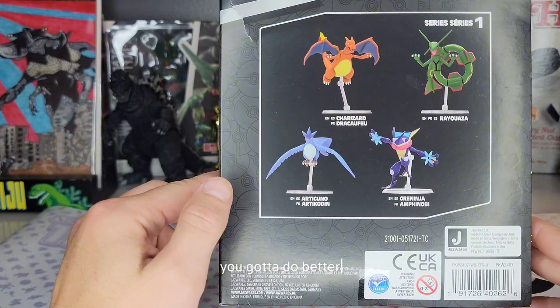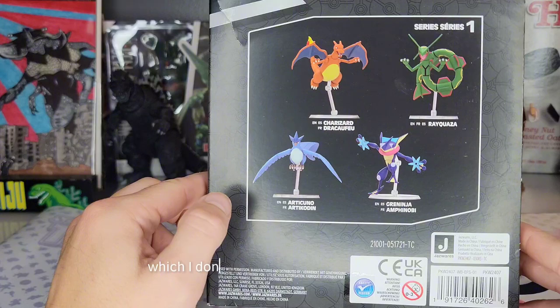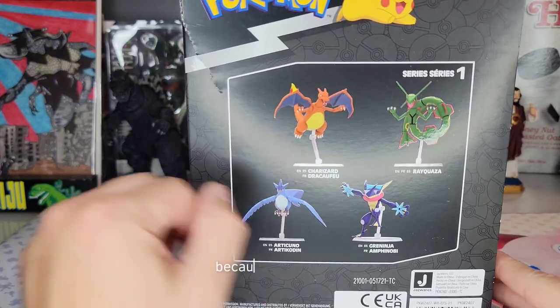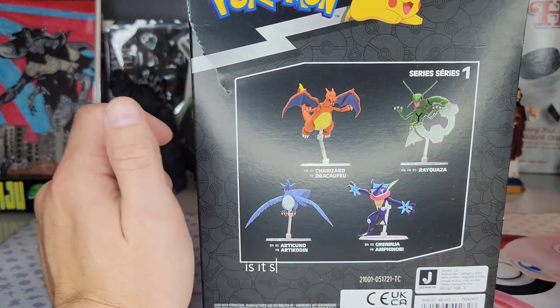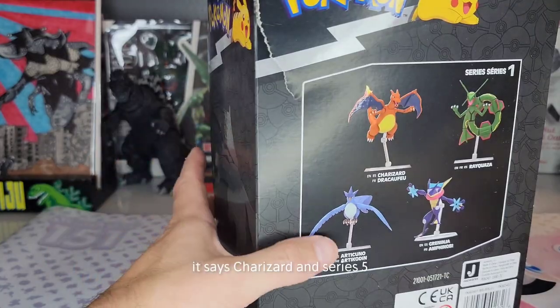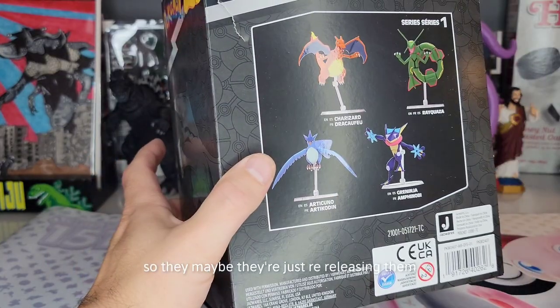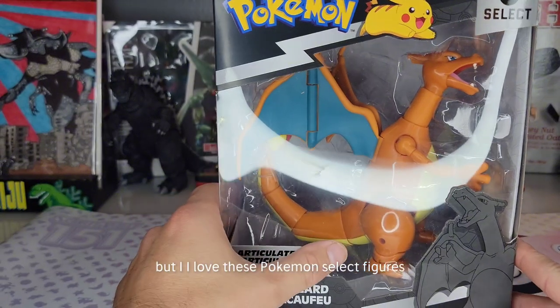France, you got to do better. These are the other series one figures. I don't know what these series mean because I have this figure, I have another figure and it says Rayquaza is in series two, and I've opened up some series five recently. It says Charizard is in series five, so maybe they're just re-releasing them. I don't know, but I love these Pokemon Select figures. Let's open this thing up.